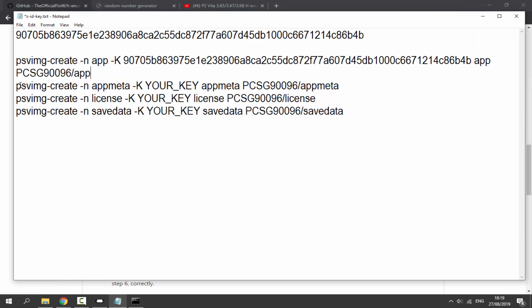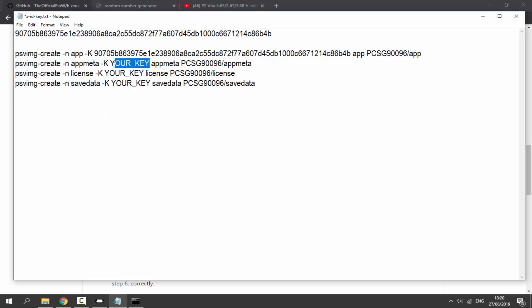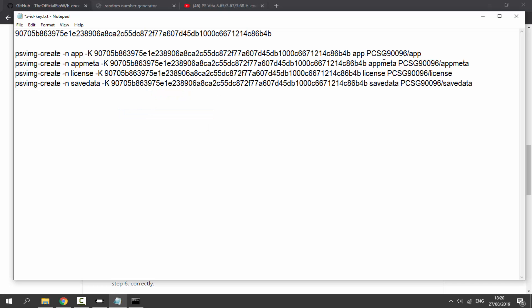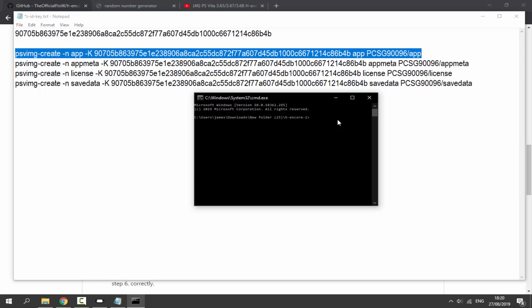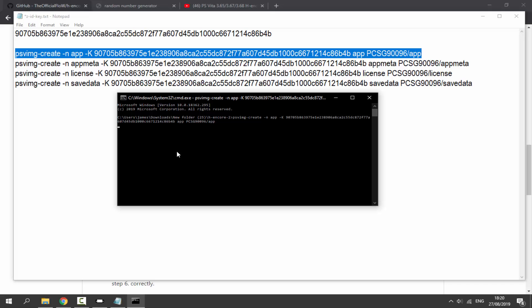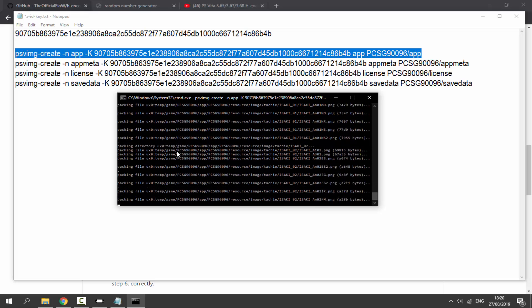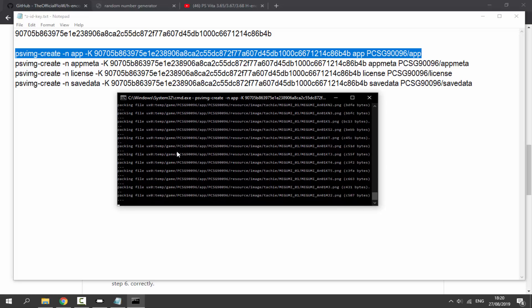For each command line, wherever it says 'your key', carefully highlight it and paste in your custom key. Once all four commands have the key substituted, copy the first command, go to Command Prompt, right-click Paste or press Ctrl+V, then press Enter. You'll see a lot of text appear as it packs the file. Wait for it to complete — it took about two minutes.